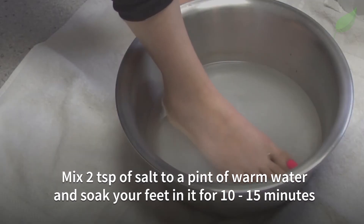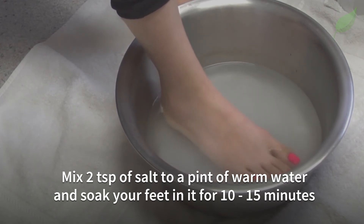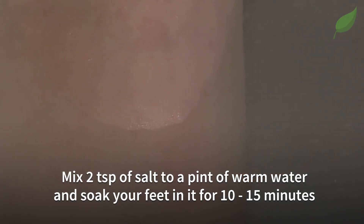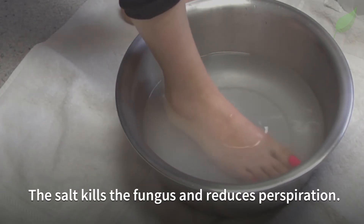Next, mix two teaspoons of salt to a pint of warm water and soak your feet in it for 10 to 15 minutes, then dry thoroughly. The salt kills the fungus and reduces perspiration.